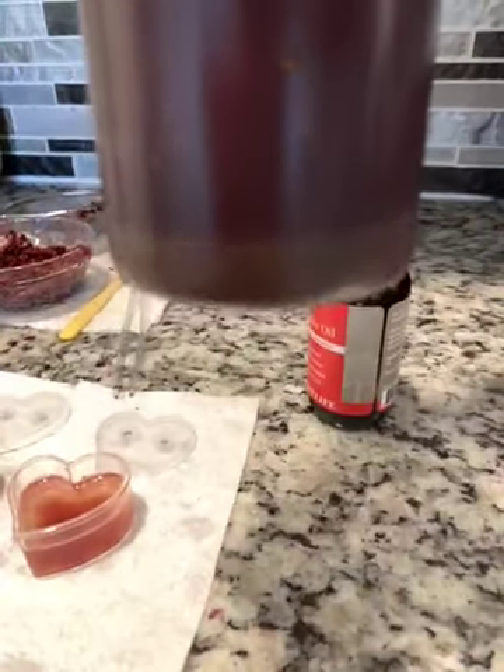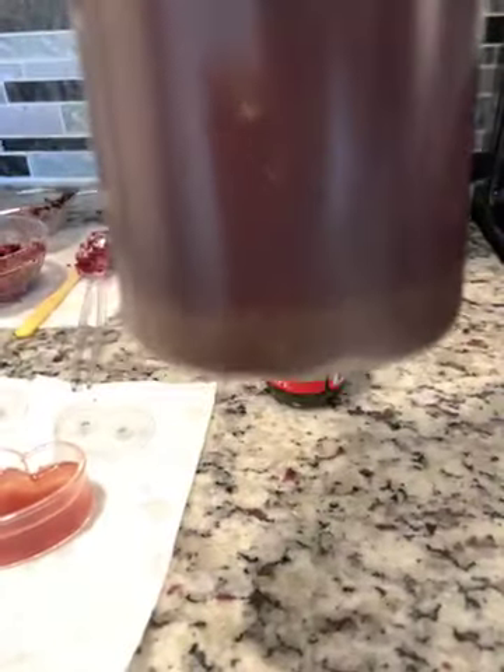I also want to show you this is my shampoo. You can see that sediment at the bottom — that's why I need to strain it. Before I put it in my hair, I don't want that stuck in my hair, so I'm going to strain it.